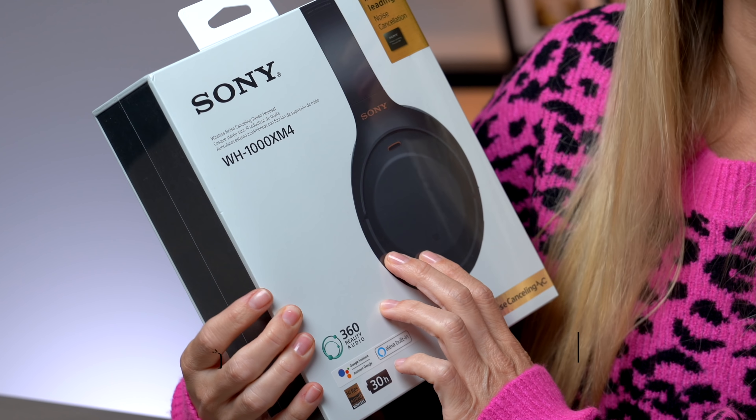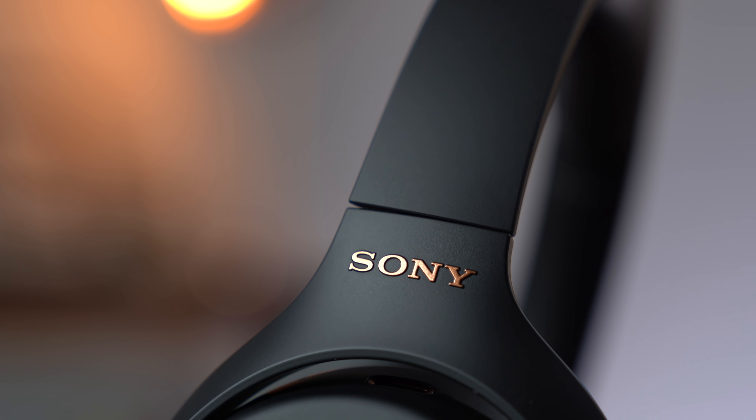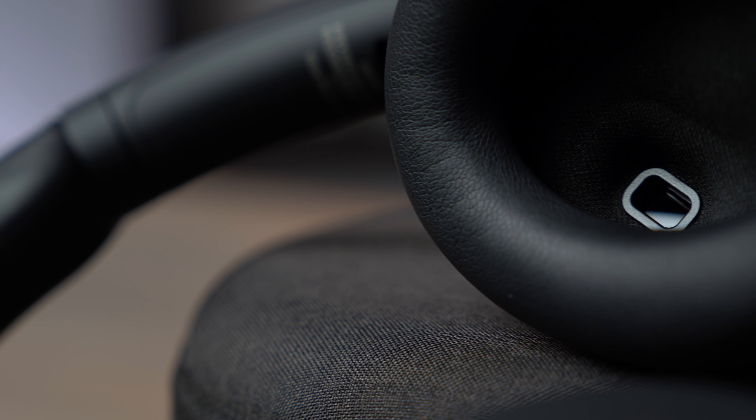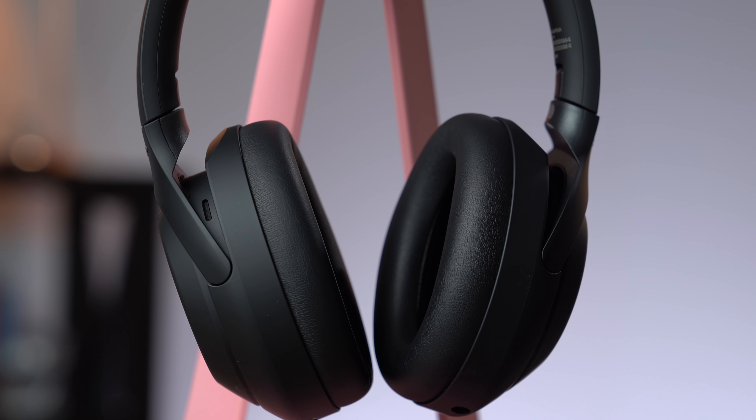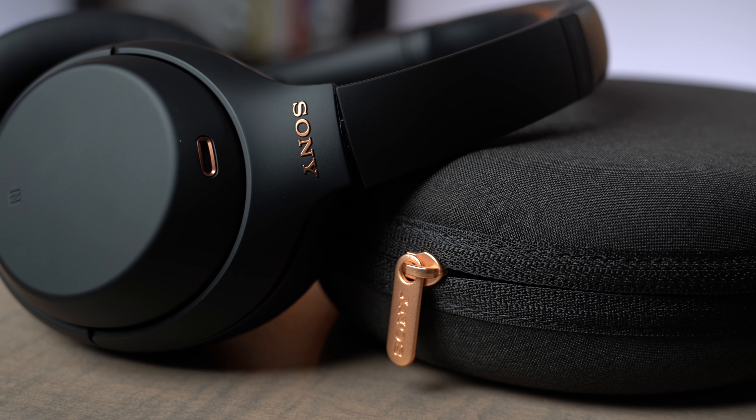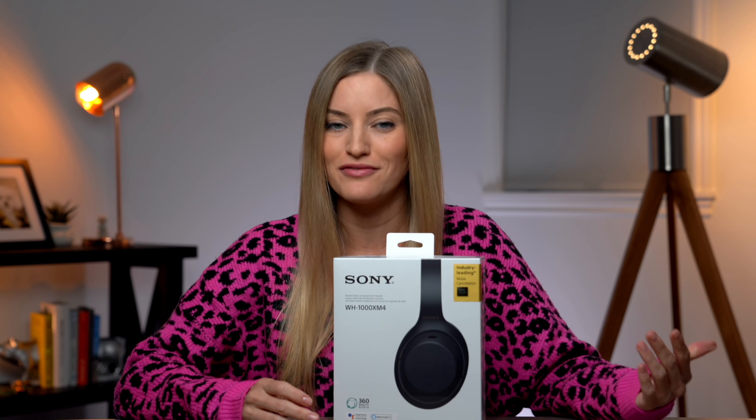Hey guys, it's Justine, and today we are checking out the brand new Sony WH-1000XM4. This is an updated version to the M3, which was one of my favorite headphones the past year. The noise cancellation was incredible.